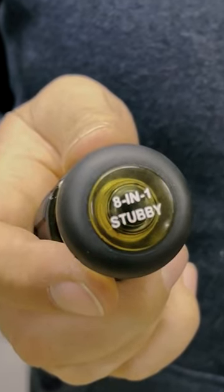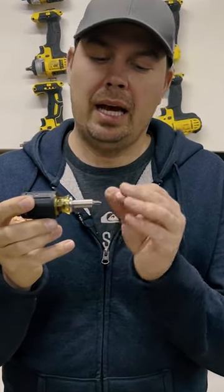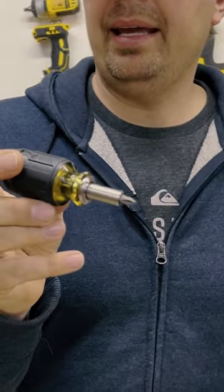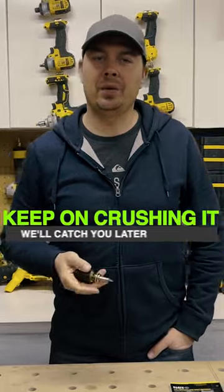Klein's are my go-to for screwdrivers. They're just such quality tools. The steel is really nice. I rarely break a bit and I just can't say enough good things about the Klein line. Keep on crushing it and we'll catch you later.